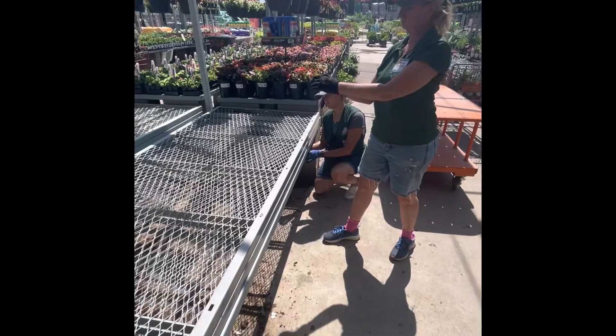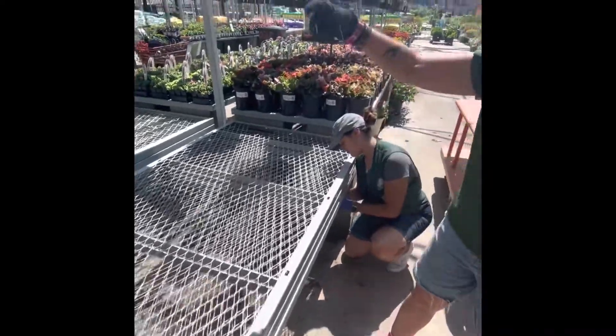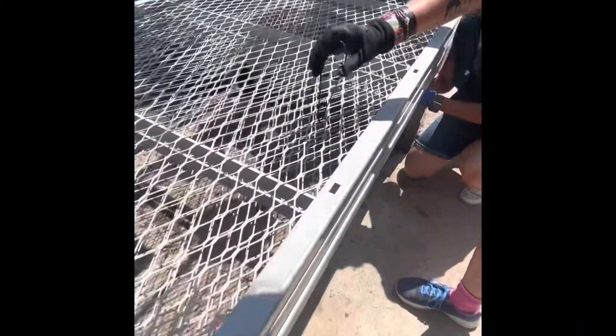Once you have the tables stacked neatly, make sure we're zip-tying them to the table. Make sure the zip ties are facing down.